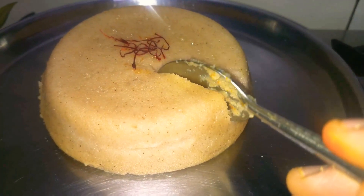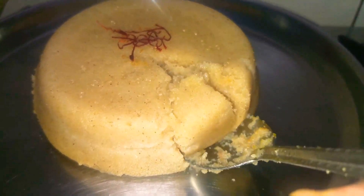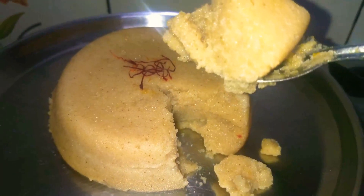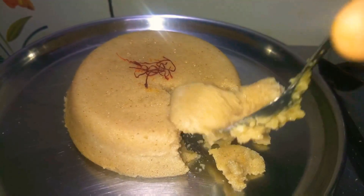You can see the suji halwa — the rava halwa — is so soft and fluffy, and the aroma of the ghee is the best! Friends, do like the video, share with your friends, family, and neighbors, and subscribe to the channel and press the bell button. Thank you for watching — bye for now!